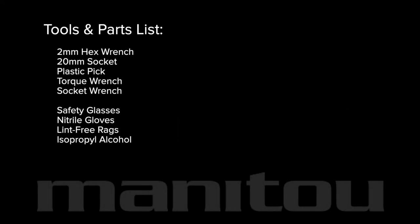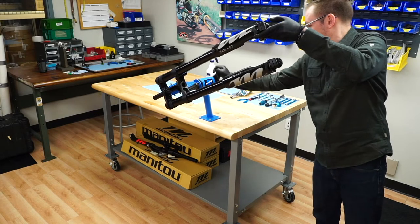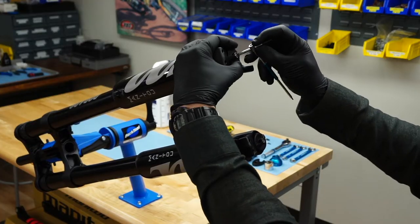Assemble these tools and parts and let's get started. Orient the fork so you can easily access the bottom of the left leg.